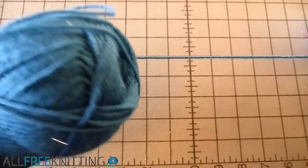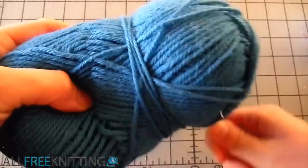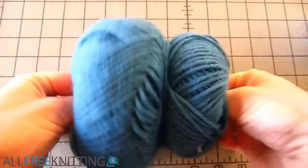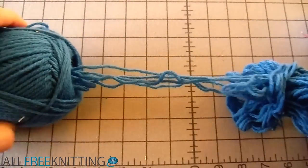We got the outer end, now for the center pull. Stick your thumbs and index fingers inside the cavity of the skein and try to feel for a clump of yarn right in the middle. Take hold of it with one hand and pull it out of the skein.